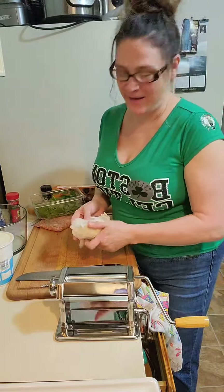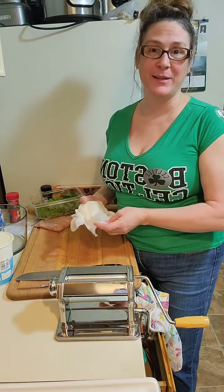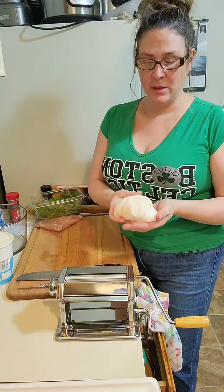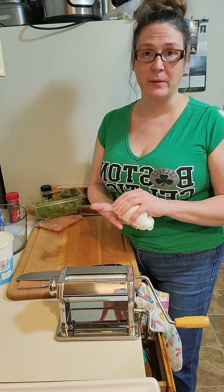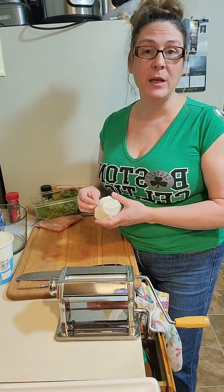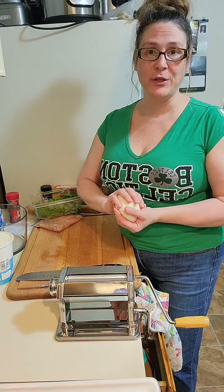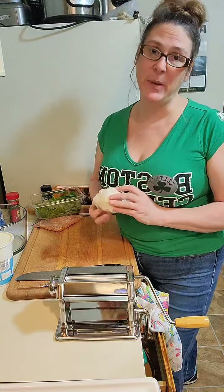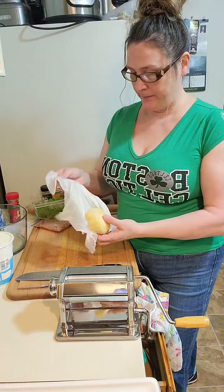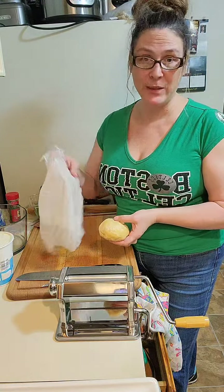Welcome back! We're going to use the dough we made earlier. After I made my ball of dough, I wrapped it in a moist paper towel to keep it nice and moist. For those who didn't watch my first live, I made pasta dough - really easy and inexpensive - and put it in the fridge to chill for an hour. Here it is, a nice little ball of dough that we are going to flatten and make raviolis with.